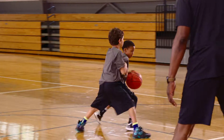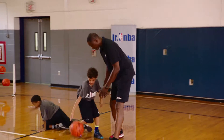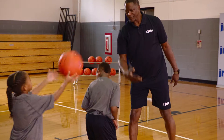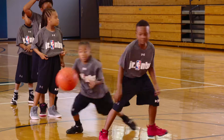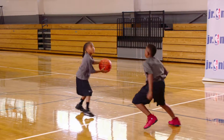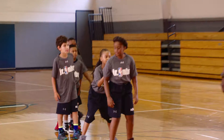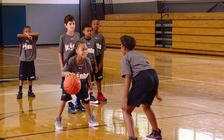Stay in front of them, make them work. There you go — shoot it, good. Next two. Come up closer, I need you at the free throw line. Get your knees bent, get down and ready. Go — good fake. Stay in front of them, don't let her shoot it. Okay, now that's called the back one-on-one drill.